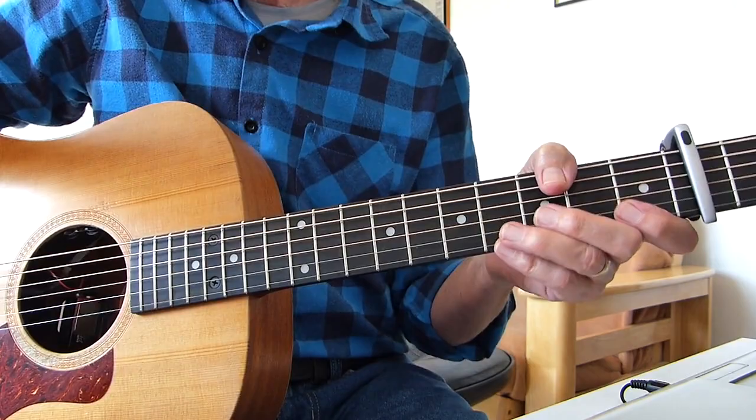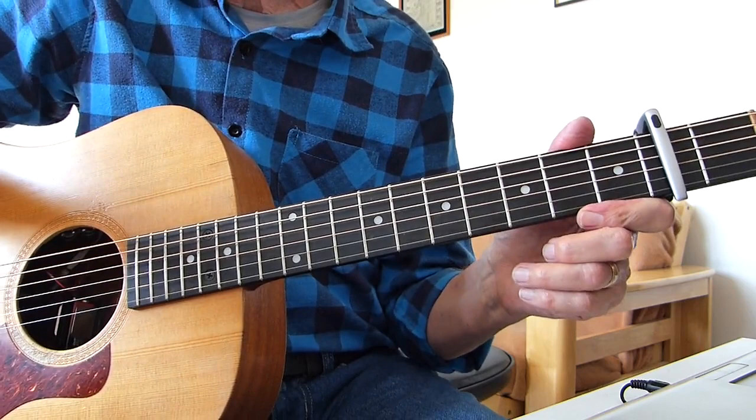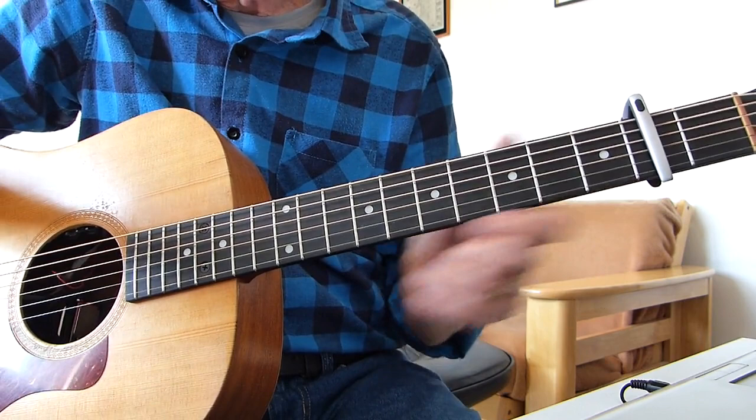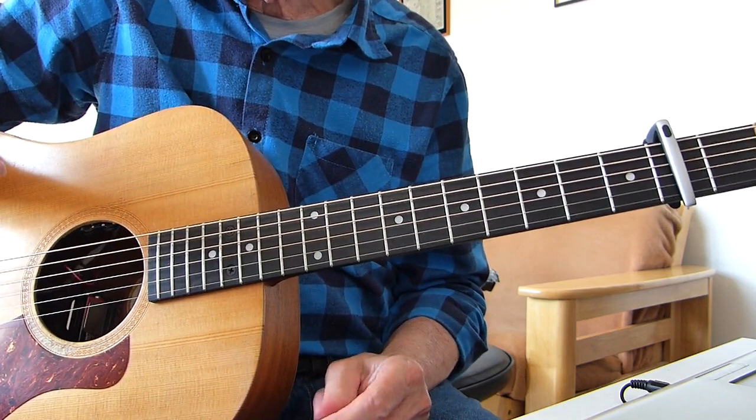Hi there, Pluckers Over Sore Fingers again with you. Thanks indeed for joining me for hopefully another interesting guitar lesson. This one is a classic song from Peter Gabriel, of course, called Salisbury Hill. It's normally fingerpicked, this song, but I've decided there are obviously other people that want to play it who can't fingerpick or don't want to fingerpick.